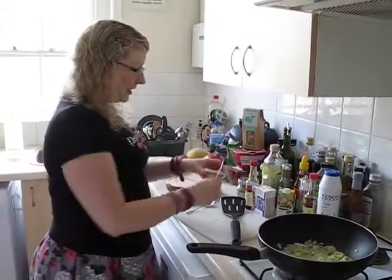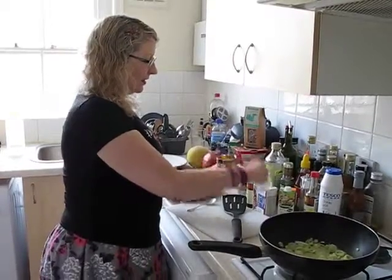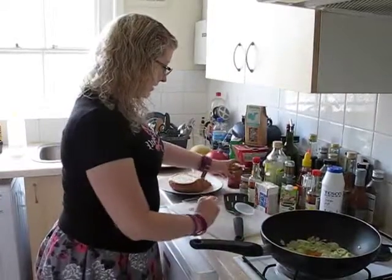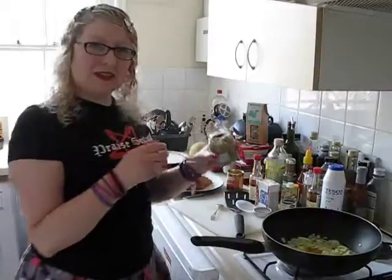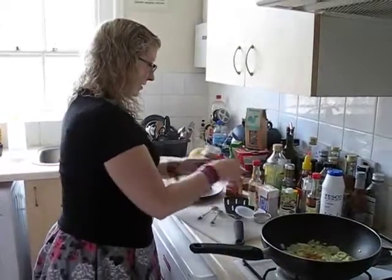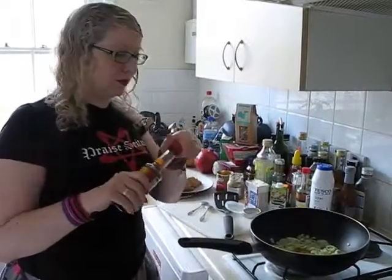So to this I'm going to add a level teaspoon of turmeric, a spoonful of Dijon mustard, and some tamari, otherwise known as soy sauce.